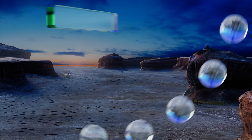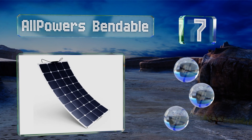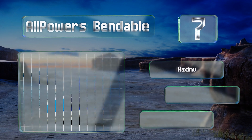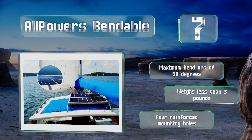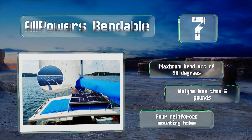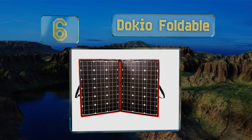At number seven, ideal for installation atop a curved trailer, the AllPowers Bendable is considerably more lightweight than its rigid counterparts. It's made of moisture-resistant materials and comes with a thoroughly sealed junction box, perfect for use on the water. It has a maximum bend arc of 30 degrees, weighs less than five pounds, and includes four reinforced mounting holes.